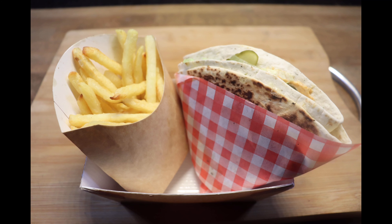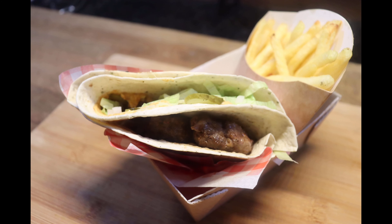Hi folks and welcome to Dutch Cooking. Today we're going to be jumping on the TikTok bandwagon of the wrap hack — this is Dutch's burger wrap.